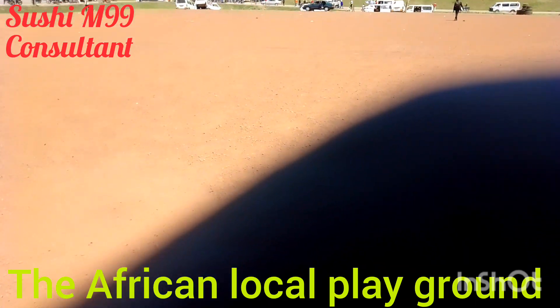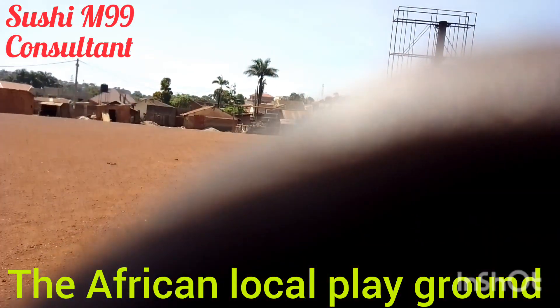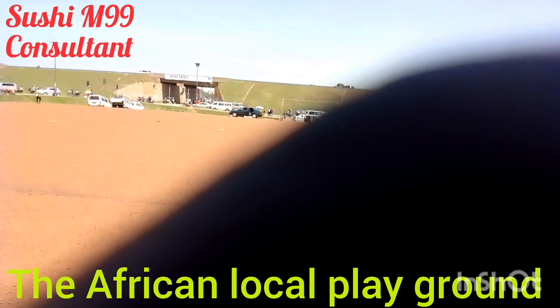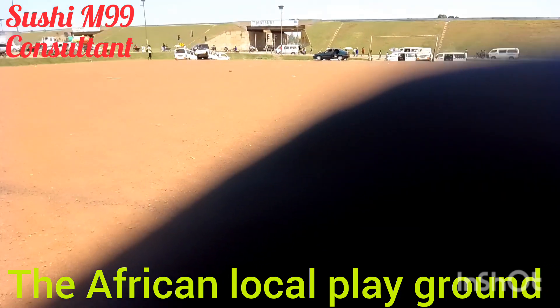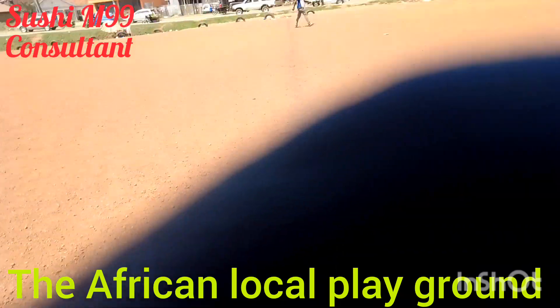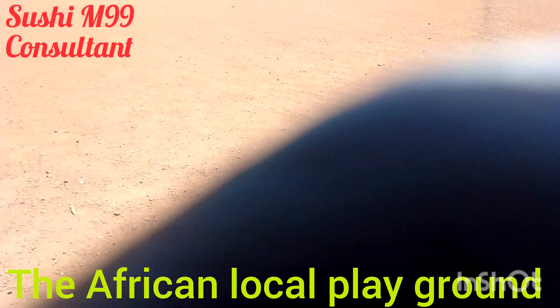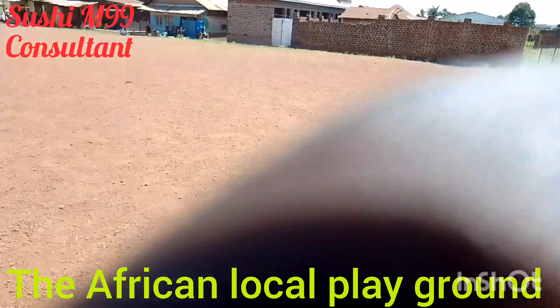When you compare this goal post to the other goal post from far, the center is around here. You can see this demarcation, this line — this is the center. This is a field with no grass at all.